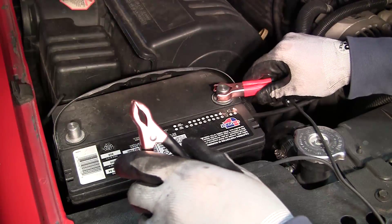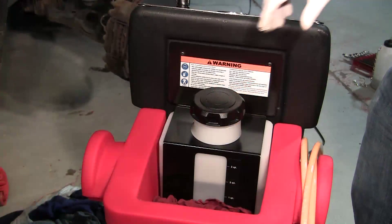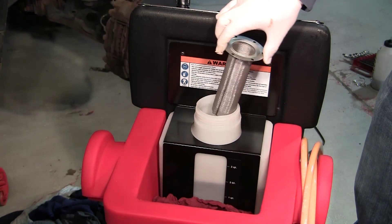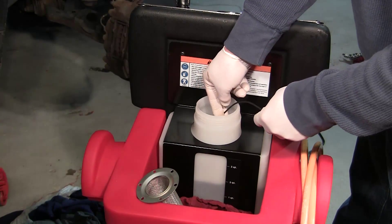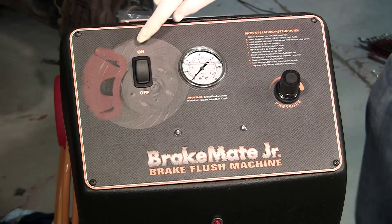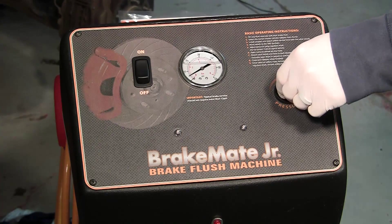Connect the machine battery cables properly to the vehicle's battery. Remove the new tank cap and the screen filter. Using the looped wire, gently hook the floater valve and keep it in the up position. Turn on the main pump switch and increase the pressure regulator to 10.